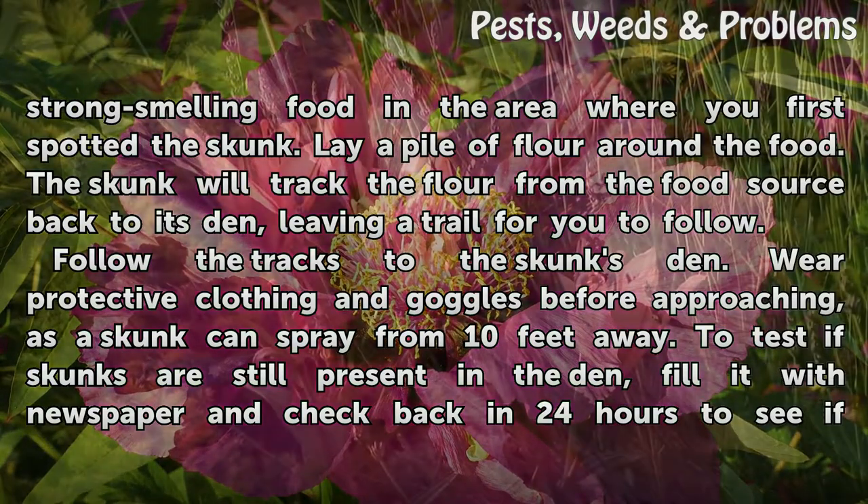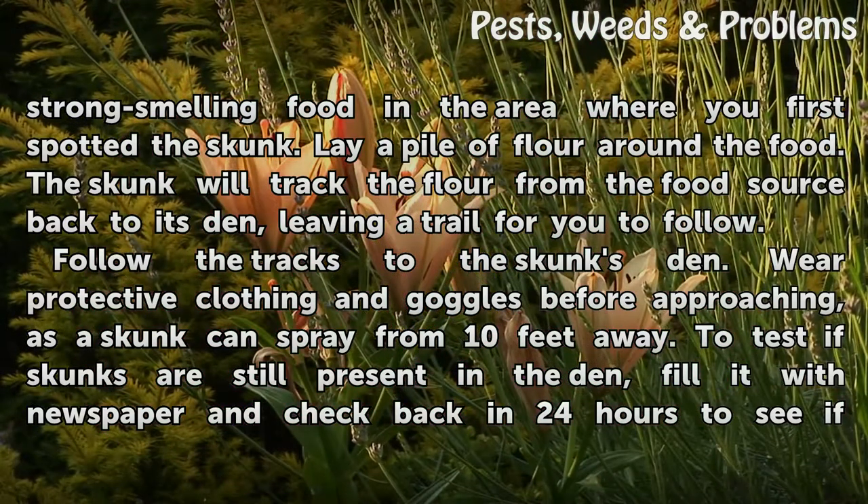Follow the tracks to the skunk's den. Wear protective clothing and goggles before approaching, as a skunk can spray from 10 feet away.